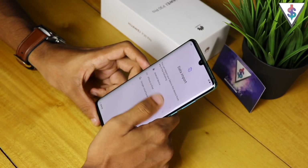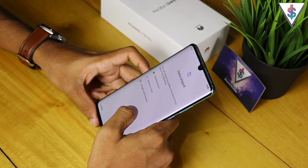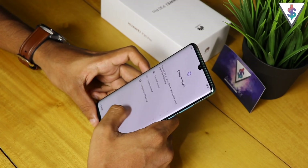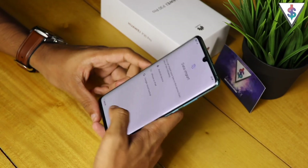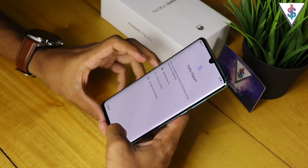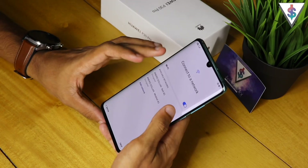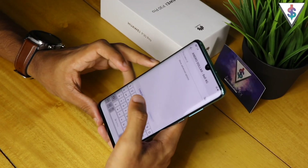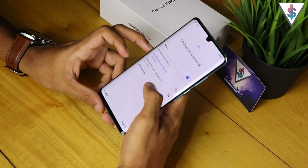First off, as usual we have to agree to all the terms. Then we can import data — if you have an old device, whether it's an Android or iOS device, you can restore the data, or if you have a cloud backup you can restore from those accounts at this stage. I'm not going to do that here.